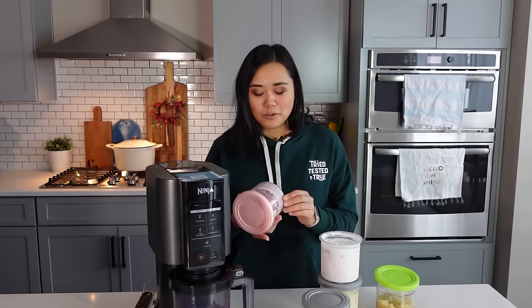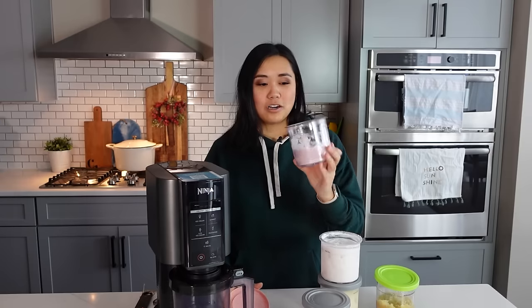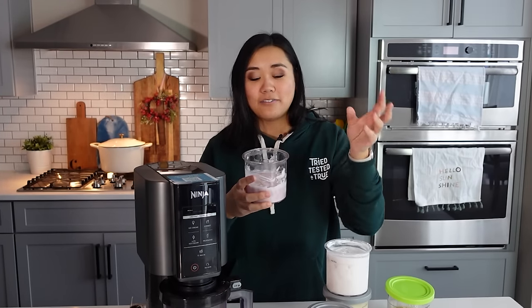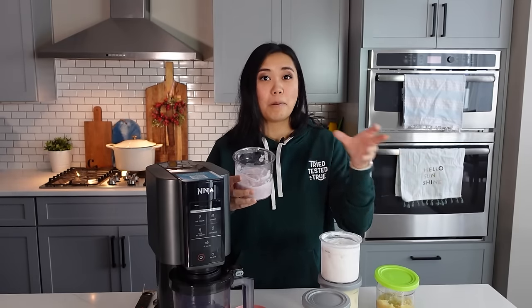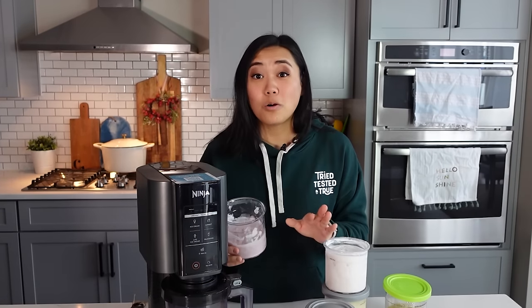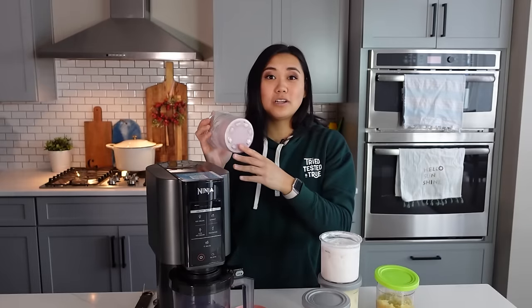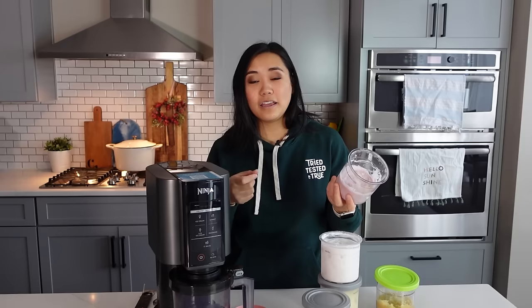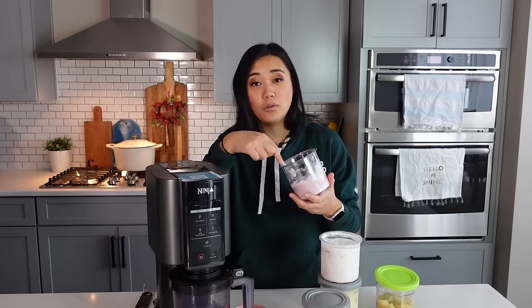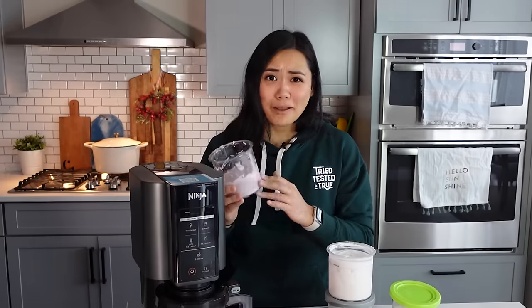One mistake I saw was people getting creative and frugal to avoid buying extra pints. They were putting a plastic bag inside the pint, filling it with their ingredient of choice, freezing it, and then taking the bags out to create little pucks they could swap in. Don't do that. The ingredients have to freeze in the actual pints. See the little ridges on the bottom? Those are really important for keeping the pint stabilized, and the contents need to hug the sides of the pint tightly. If you use plastic bags, it will just spin loose, 100% damage your machine, and your blade might fall off. Just buy some extra pints.